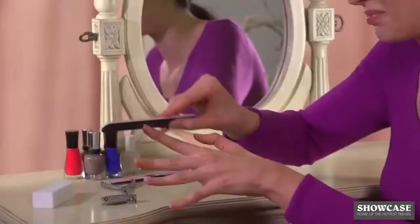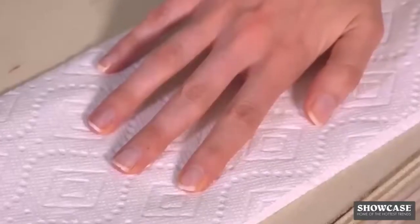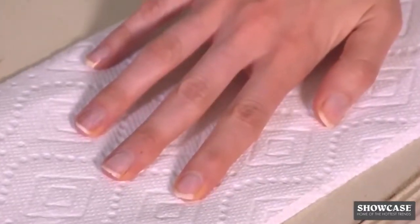You use a clipper, cuticle nipper, nail file, and a buffer, and still do not have professional manicure results. Look at the chips, ridges, and no real shine, so you'll spend a fortune for a salon manicure. Not anymore.